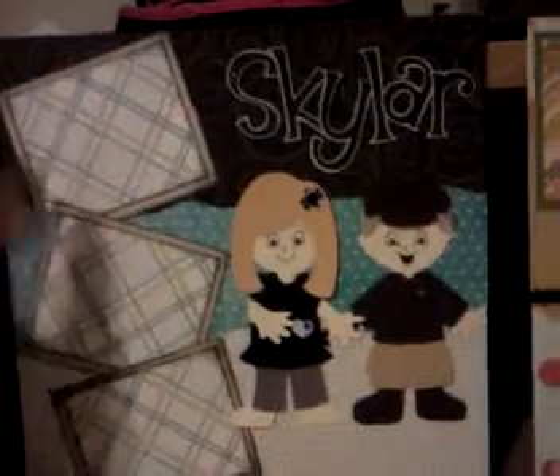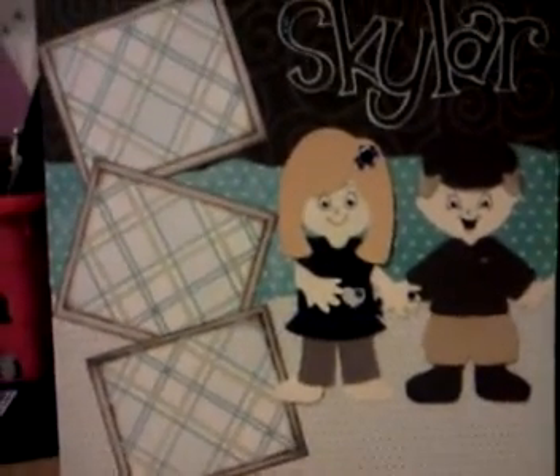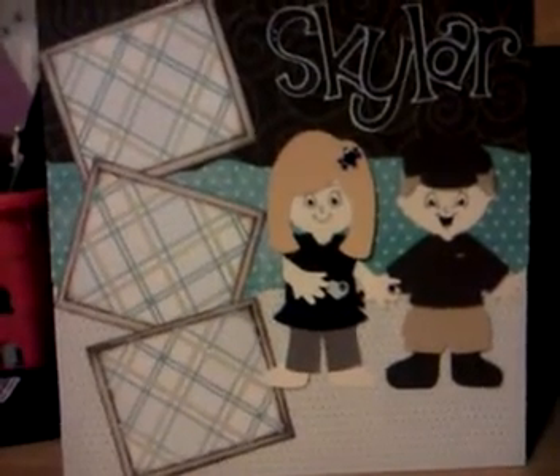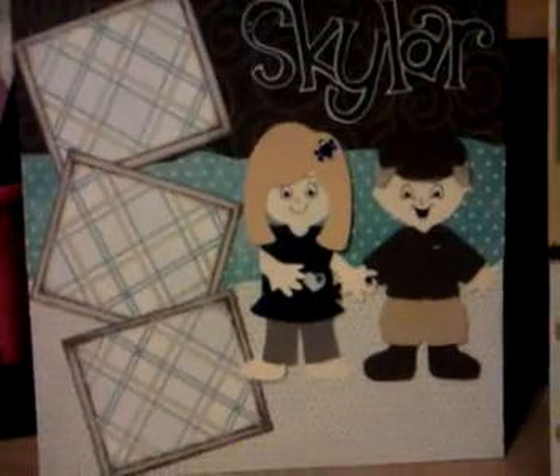And then I did three little cutouts so that I could put pictures of her while she was pregnant with Skylar. I'm going to put together a whole little 8x8 scrapbook for them — a pre-made one — so all they have to do is just stick their pictures in.